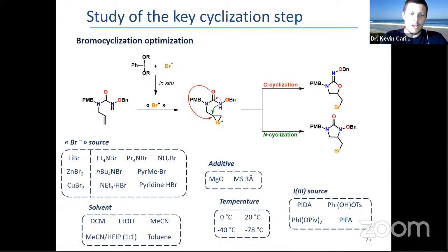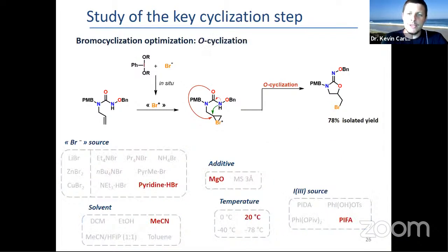As usual, a lot of reaction conditions were screened, and it turned out that the O-cyclization — which was not the one we wanted most — was the first one we were able to optimize with 78% yield using pyridinium hydrobromide and trifluoroacetoxy.